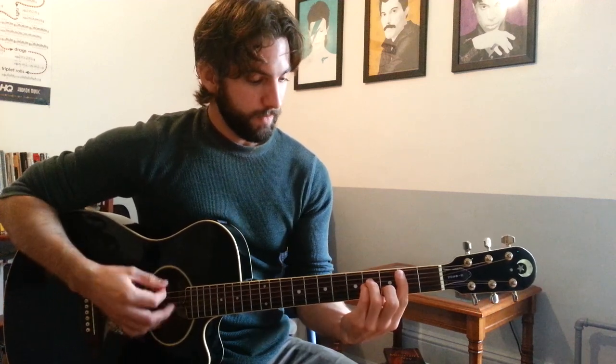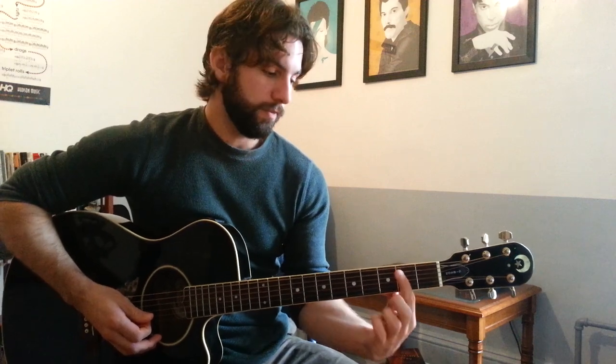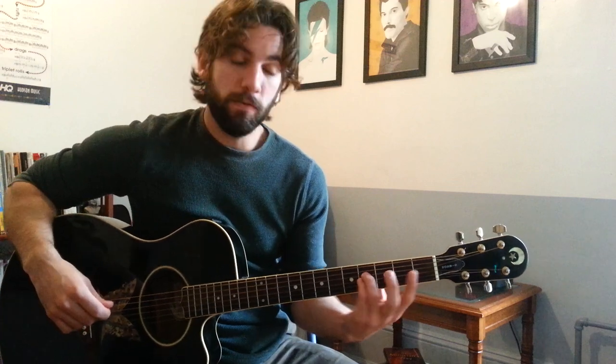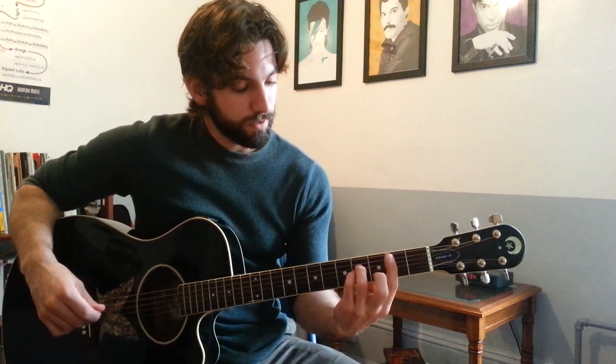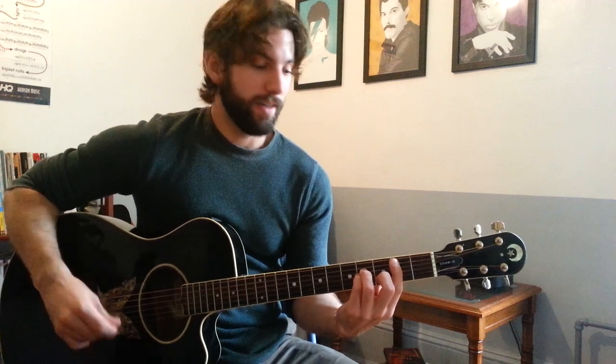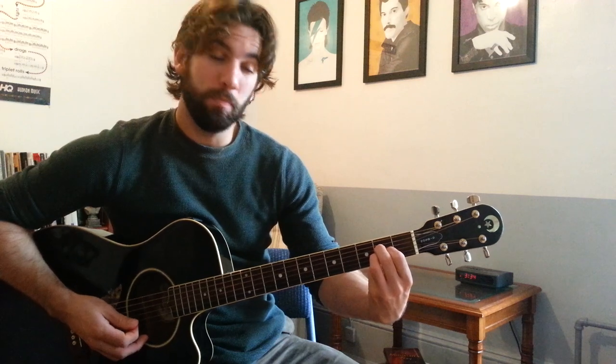So here's how you make these chords. B minor: 1st finger barring across fret 2 from the A through high E strings, 3rd and 4th fingers placed behind fret 4 of the D and G strings, and 2nd finger grabbing fret 3 on the B string — strum the A through high E strings. A major: 1st finger behind the 2nd fret of the G string, 2nd finger behind the 2nd fret of the D string, 3rd finger behind the 2nd fret of the B string, strumming A through high E strings.